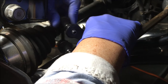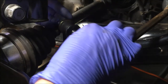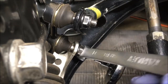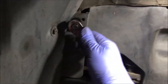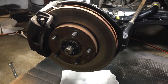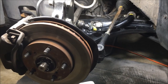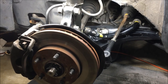Put your sway bar end link back in and tighten the nuts. Put your splash guard back on. Put your tire on and torque the lug nuts to 76 foot-pounds. And that's how you replace a lower control arm and ball joint on a 1995 Toyota Camry, third generation. Hope it helps, and happy DIYing.